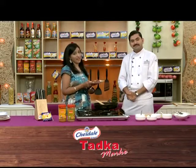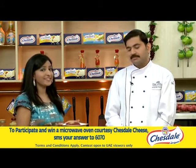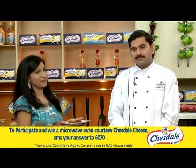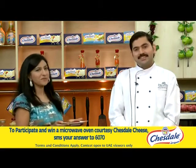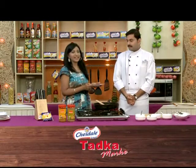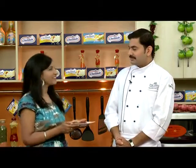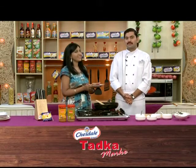Time to make the sweet. Fantastic. Thank you so much Chef Jairandan. As attractive as it looks, it is so much tasty. The beetroot halwa is healthy and tasty — a very nice recipe that Chef has shared with us today. Another exciting episode of Chesdale's Tadka Marque. I am Shobana, and time for both of us — me and the chef — to say bye bye. See you another day with another episode of Chesdale's Tadka Marque.